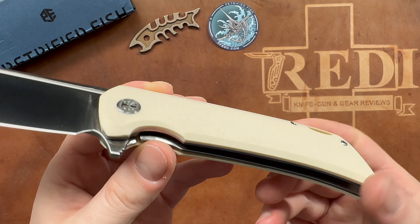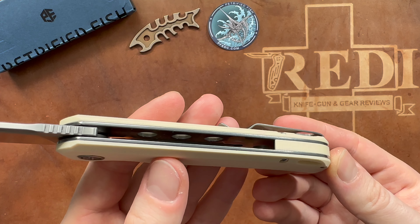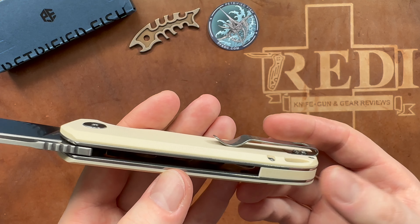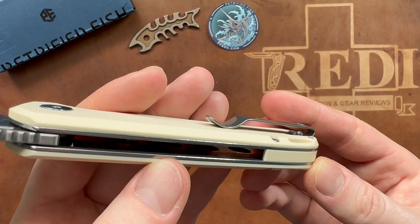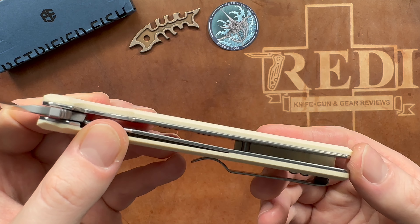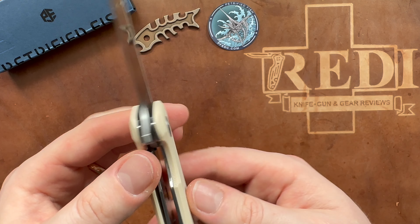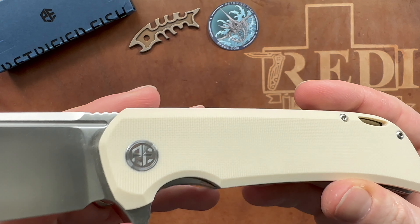Hi, this is Edehund Svitsen with another knife review. Today we're looking at the newest release by Petrified Fish Knives. You certainly know the brand if you follow the channel — there are a bunch of knives from them that I have reviewed. You can check those out via the links in the description below and in the end screen.